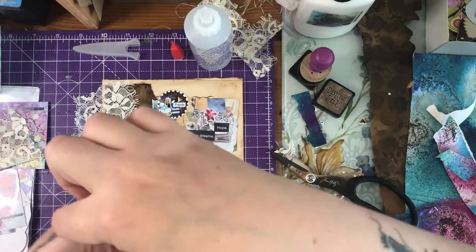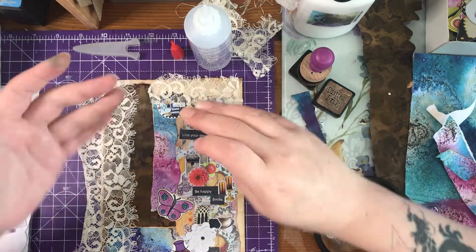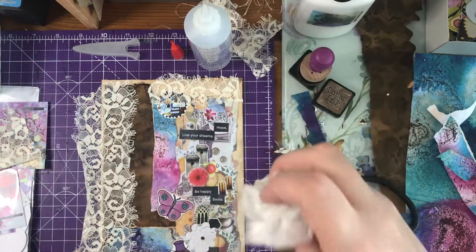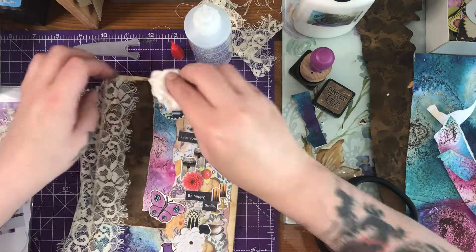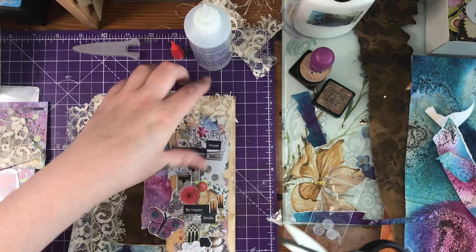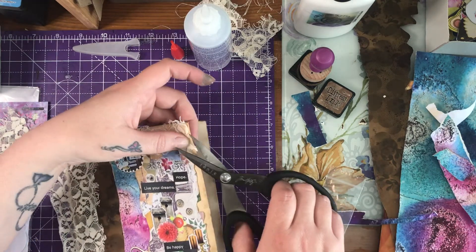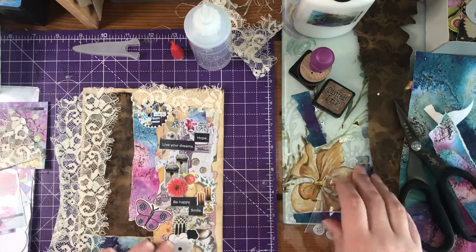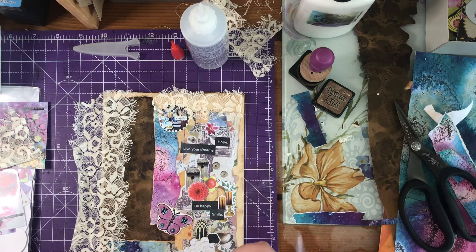A little bit of lace — if I'd remembered to put my hot glue gun on earlier this would be done already, but I didn't so I can't. Right, and I think the buttons at the top there — I like it, it's turning out quite nice, isn't it.